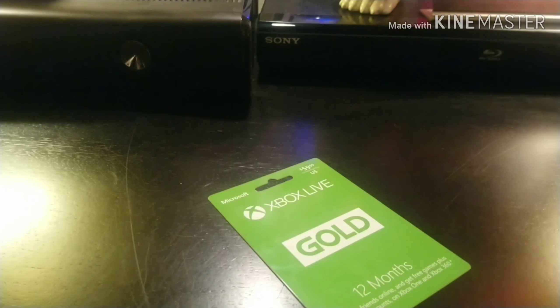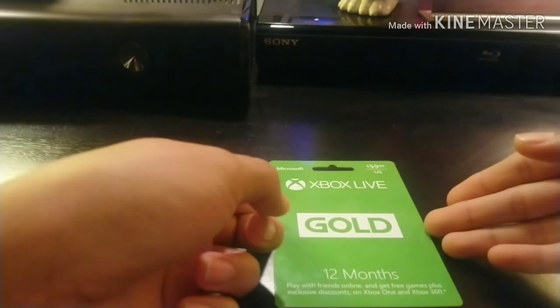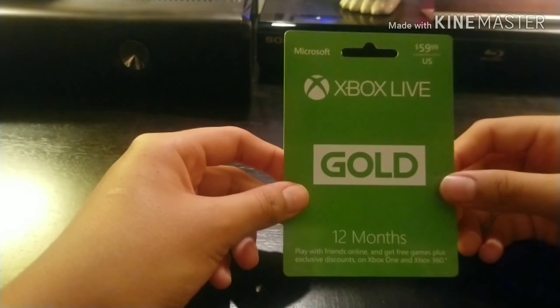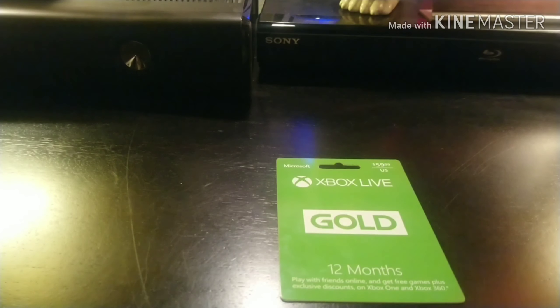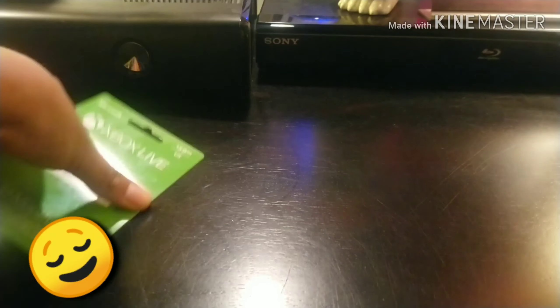Xbox Live Gold! I needed this and yes it did cost $60, but I get to play online for 12 months — yippee! My friend actually wanted me to go back online because they missed me. I mean, I'm a good person — okay no, I'm a bad player, I'm a noob.